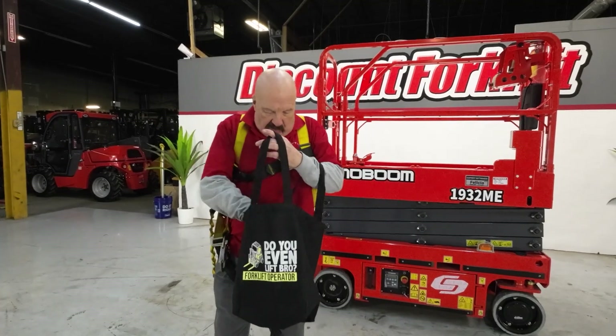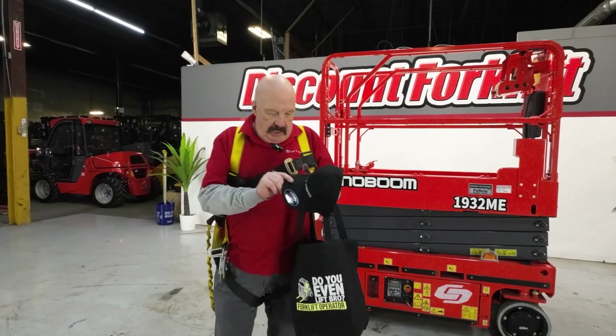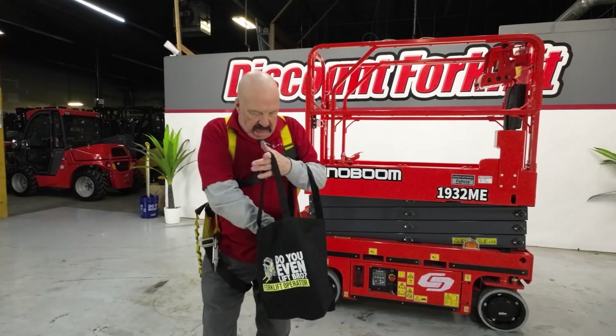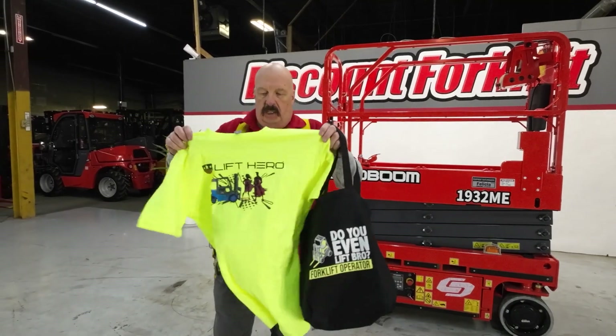I'm going to put that in this nice tote bag I'm sending to you. I am also sending you a Lift Hero hat — a brand of forklift that we represent that I like a lot — and also a Lift Hero t-shirt.